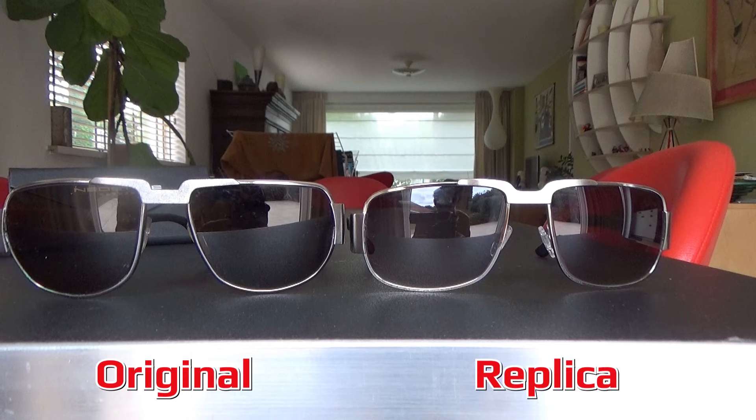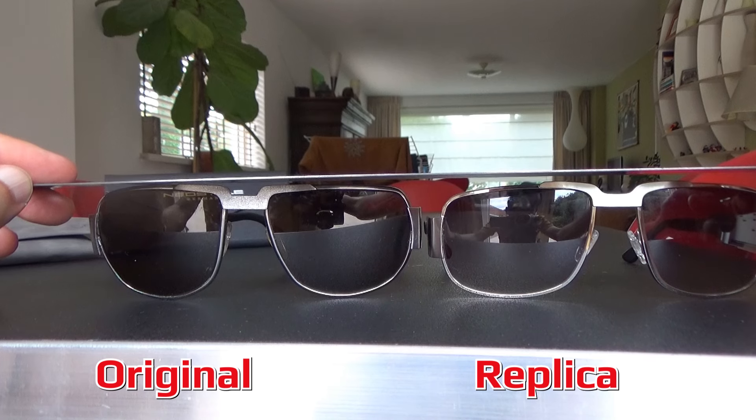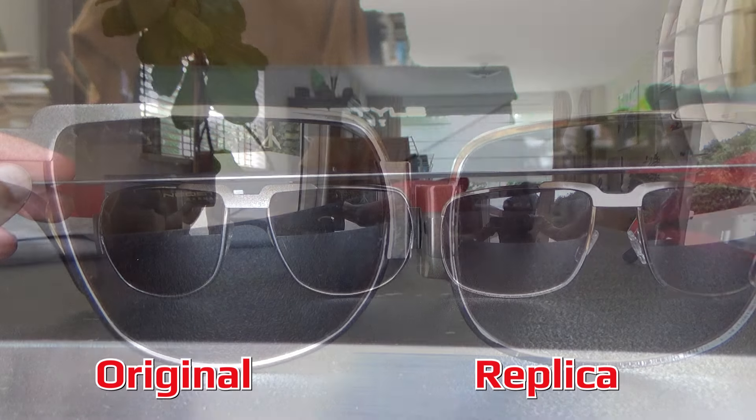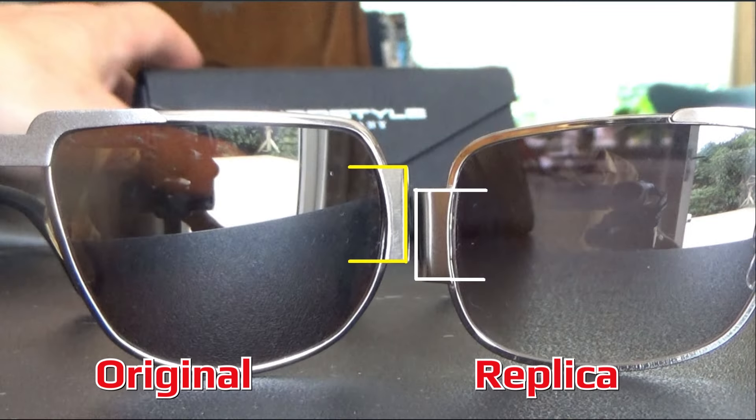Furthermore, it is noticeable — and I find this very disturbing — that the replica is less high than the original. I don't have high quality measuring equipment, but with this ruler it is still clearly visible. In this shot you can also see that the position of the arms is higher on the original than on the replica.